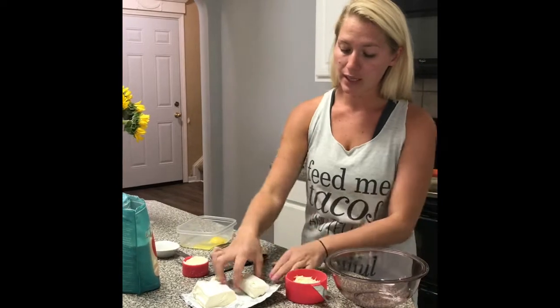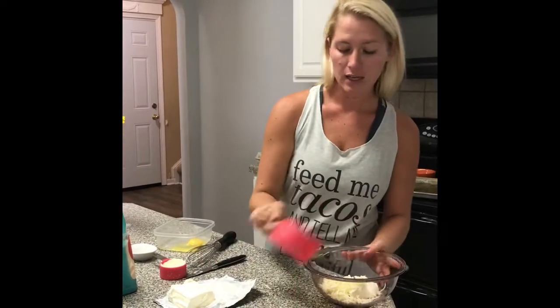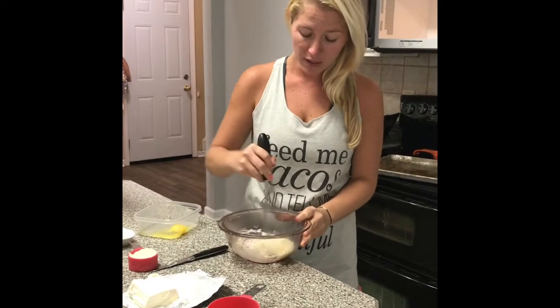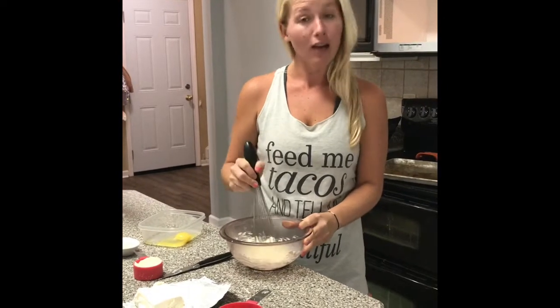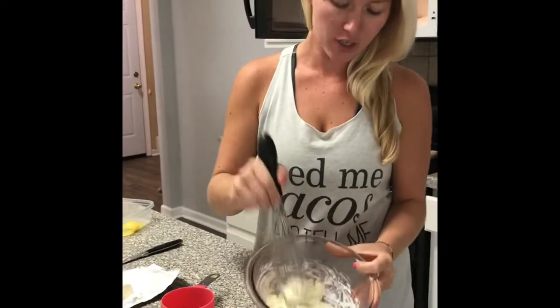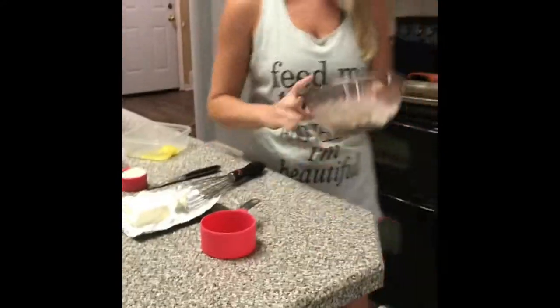Our first step is we put the cream cheese and the mozzarella and we microwave it for 30 seconds. The recipe did say it might take a few tries, but the mixture would kind of be like a glob — it's a glob. So this is after the first 30 seconds and I'm just going to put it back in for another 30.